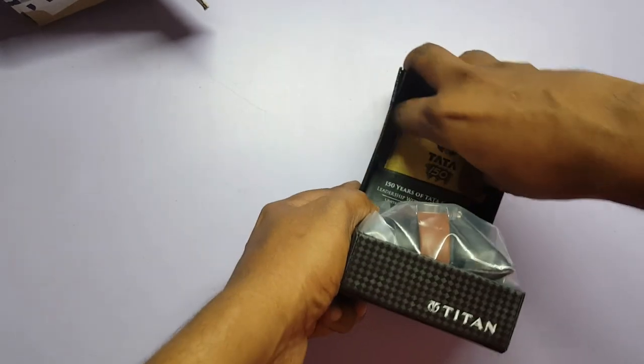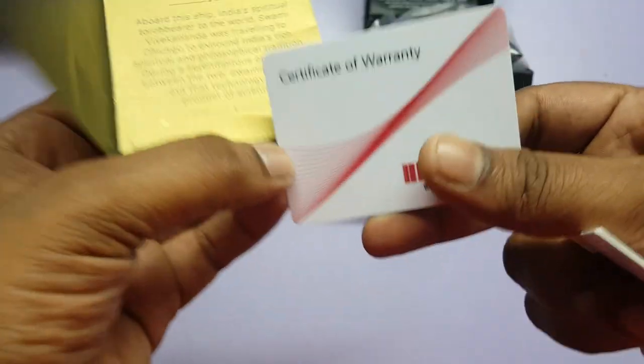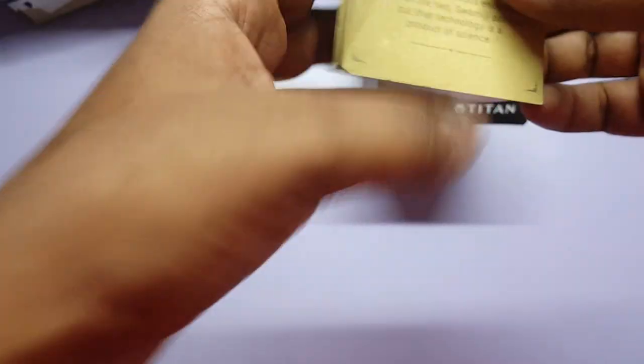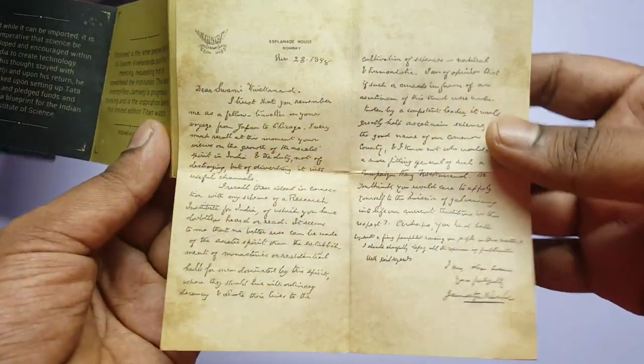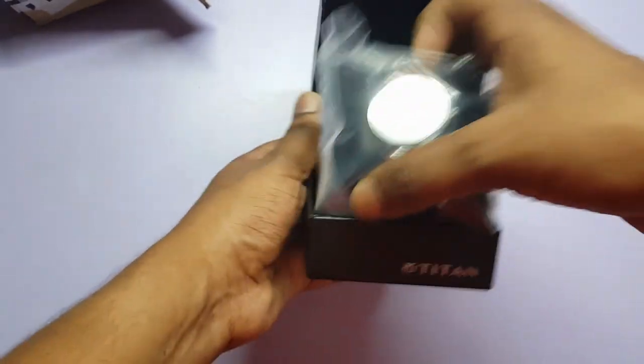Inside we get some paperwork — let me get that out for you. There's a warranty card with a warranty of around two years. There's also a letter — this letter is what Jamsherjee Tata wrote to Vivek Anand regarding working for IIS Bangalore.